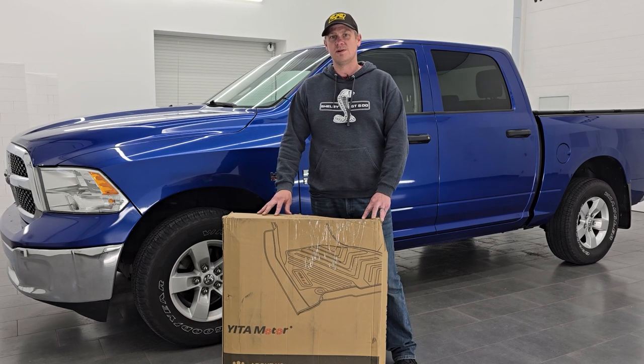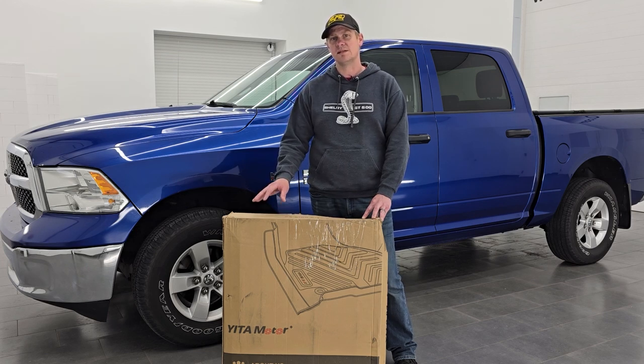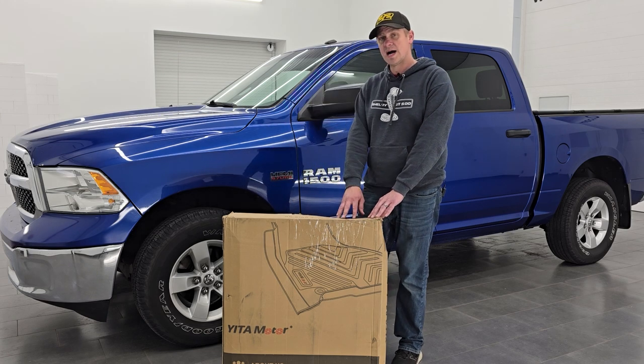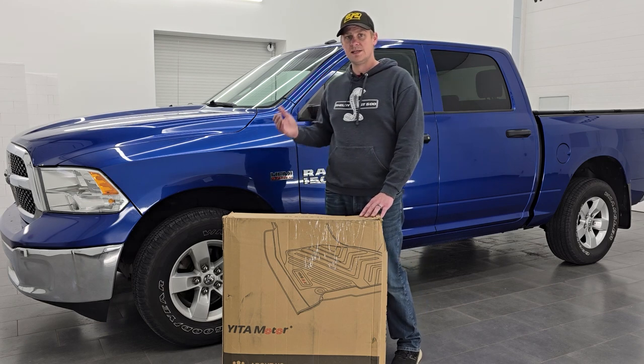Hey, this is Brett, and today I'm going to be going over these Yitta Motor all-weather floor mats. These floor mats are going to be good for any 2013 to 2018 Ram 1500, 2500, or 3500 crew cab. They're also going to be good for any Ram 1500 crew cab classic body style from 2019 to 2024. I'm going to take them out of the box, put them in this 2015 Ram 1500 crew cab, and see how they fit.